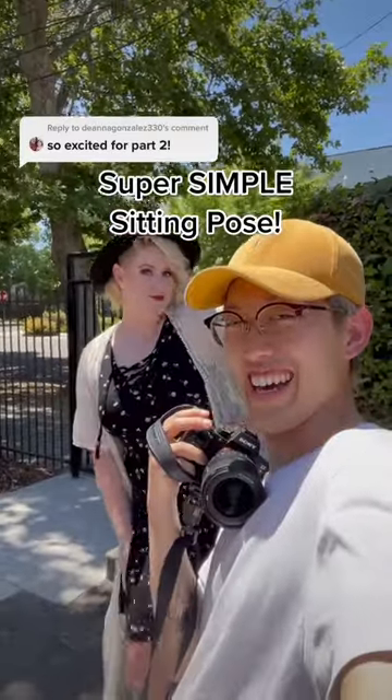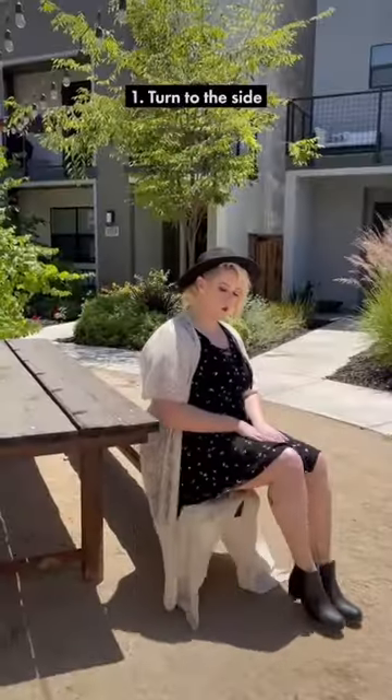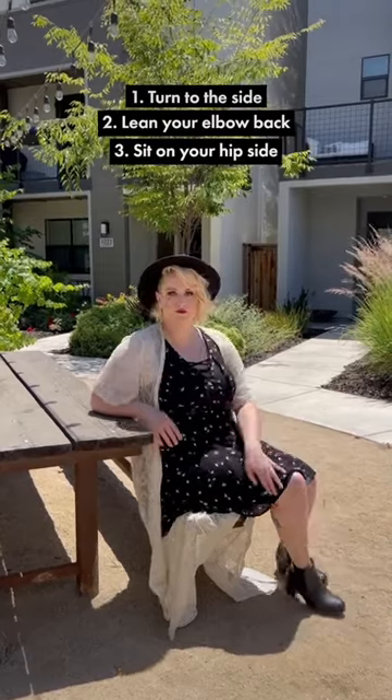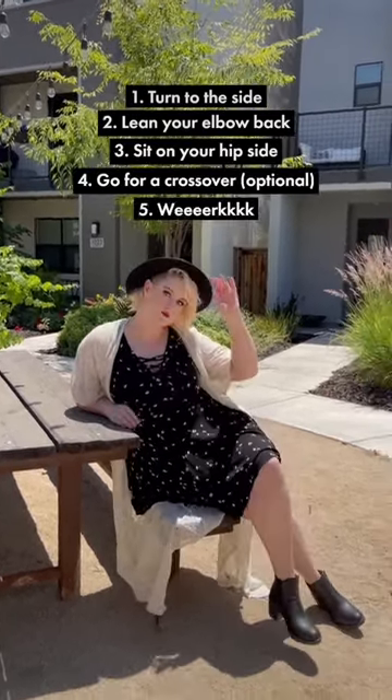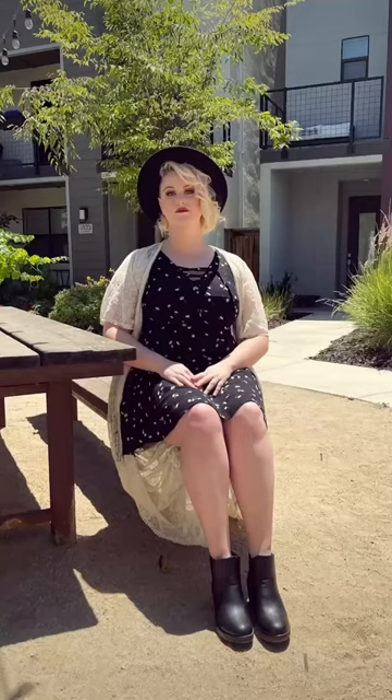Here's a simple sitting pose to do at the bench, perfect for picnic times. Turn to the side, lean your front hand back, sit on your front hip to show off the beautiful curves, go for an optional crossover — work it queen — and here's a before and after.